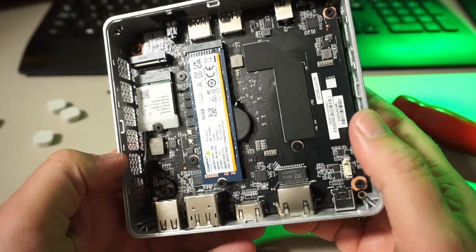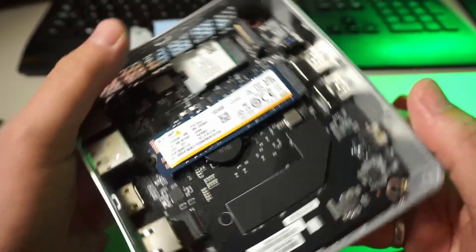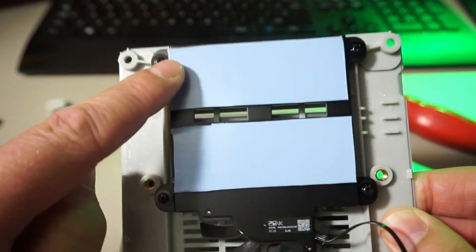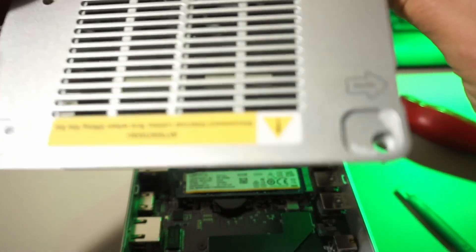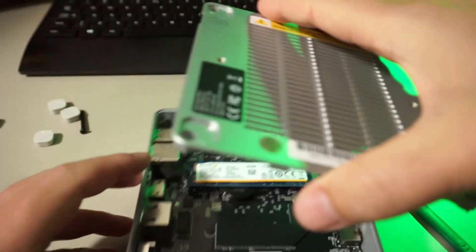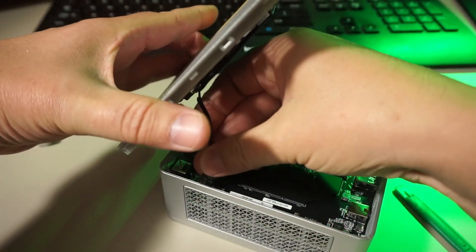It's LPDDR5 or low power DDR5 which I don't think even comes in modules. There are two thermal pads on the cover already but no plastic foil on the unused one — not sure if it degrades like this but it's an interesting choice. Let's put it back together and go on with testing.